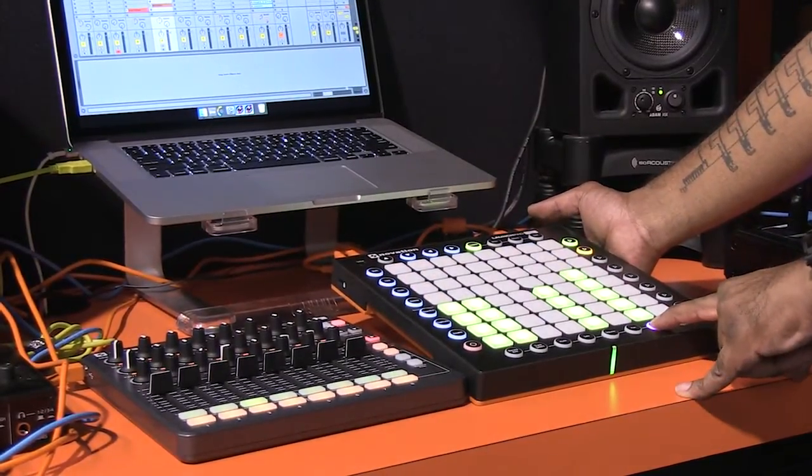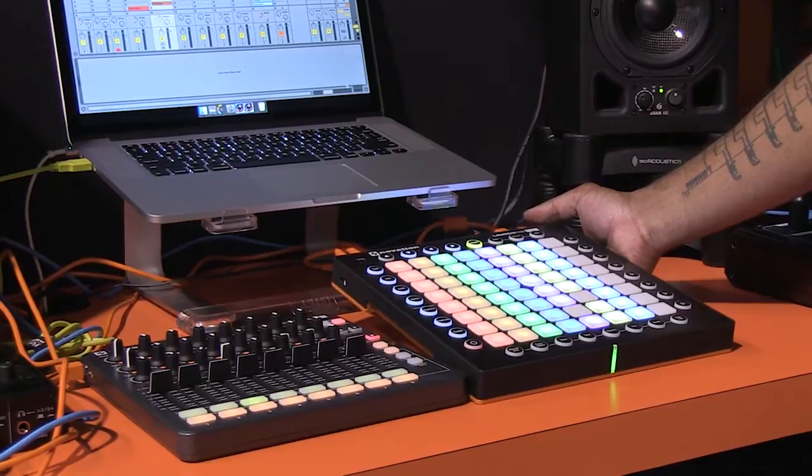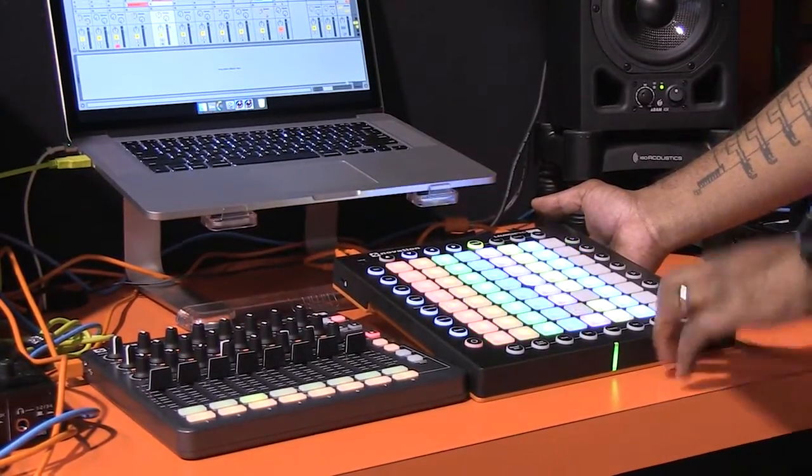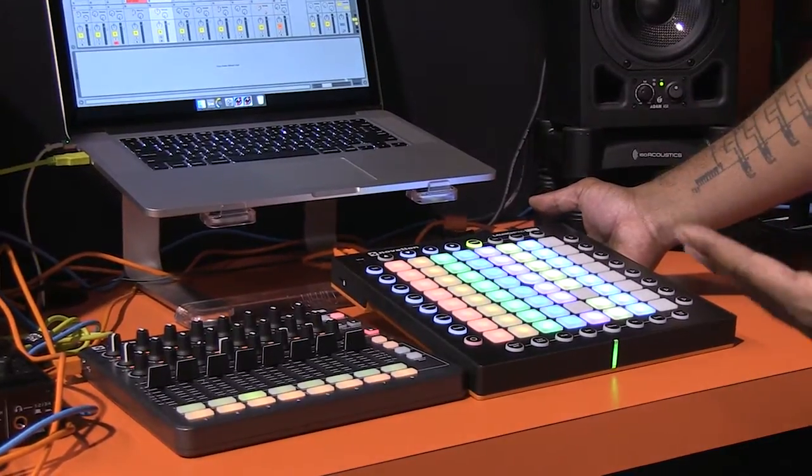As you'll notice, if I hold the button down and let go, I jump back into session view. If I just barely press the button, I stay in that mode. So it's very easy to jump back and forth between the session view and other different modes.